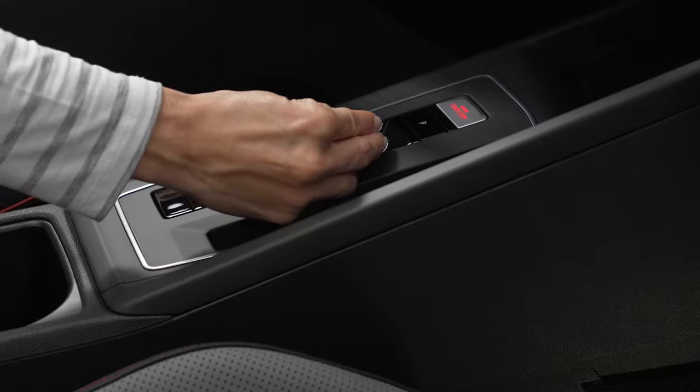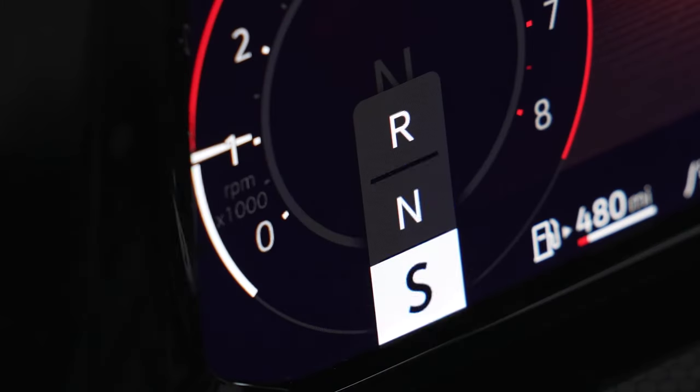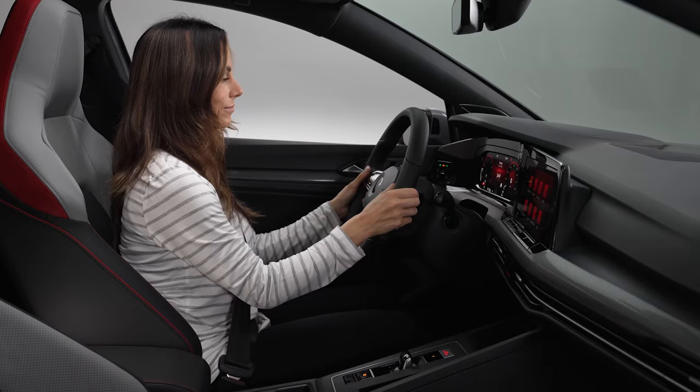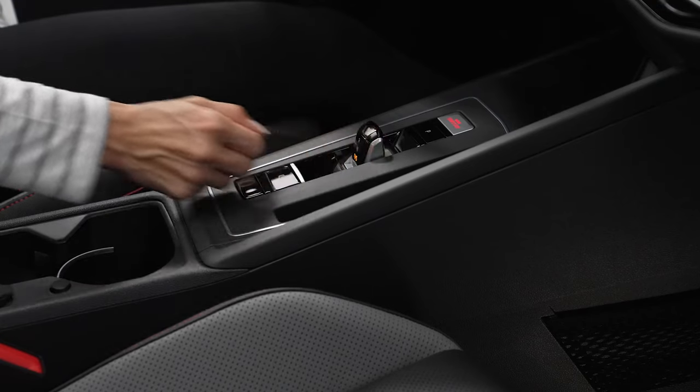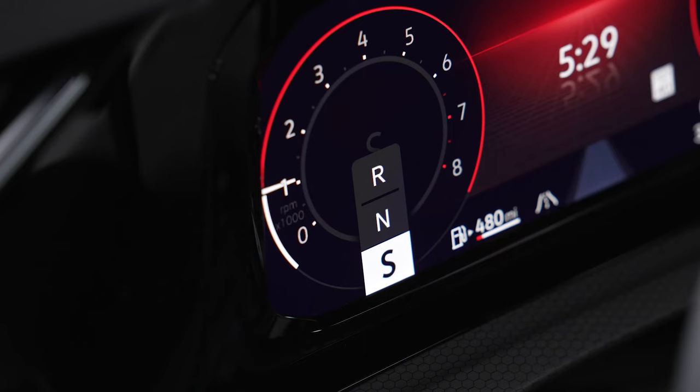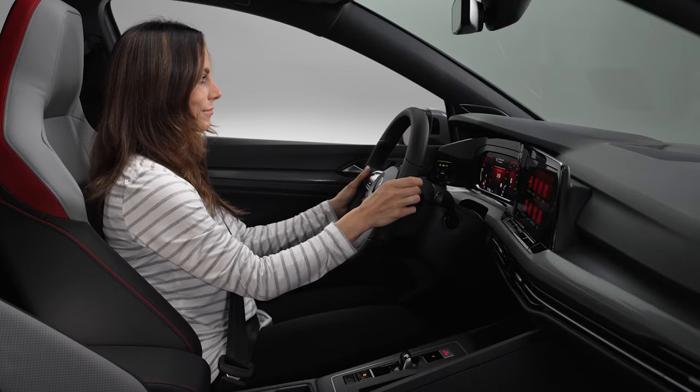To engage reverse gear, push the lever up twice. Alternatively, for drive or reverse, you can hold the selector lever past the first detent to skip the neutral setting.